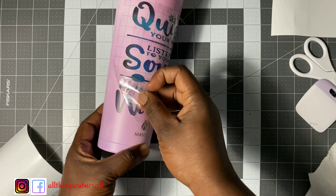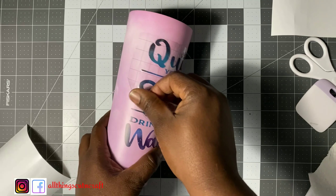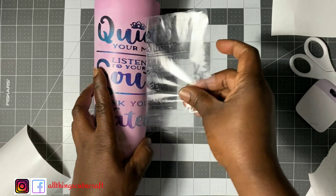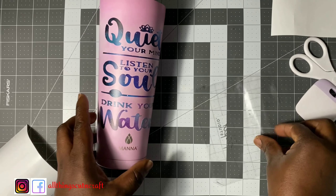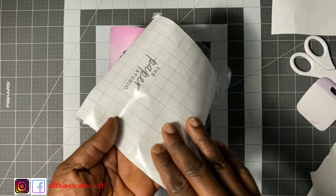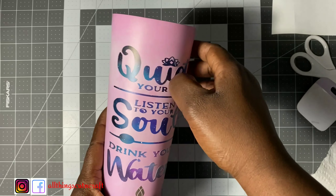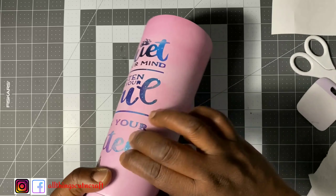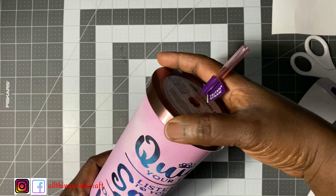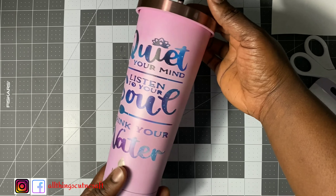After doing that for some seconds, I start lifting the transfer tape carefully at a diagonal angle, so no cut is attached to the transfer tape. And that is it — my tumbler is ready! I can also reuse this transfer tape on other projects multiple times as long as it's still tacky. As you can see, the vinyl is sticky and it's not going to move anywhere. You could also add Mod Podge on this, which I did not do for this particular video.